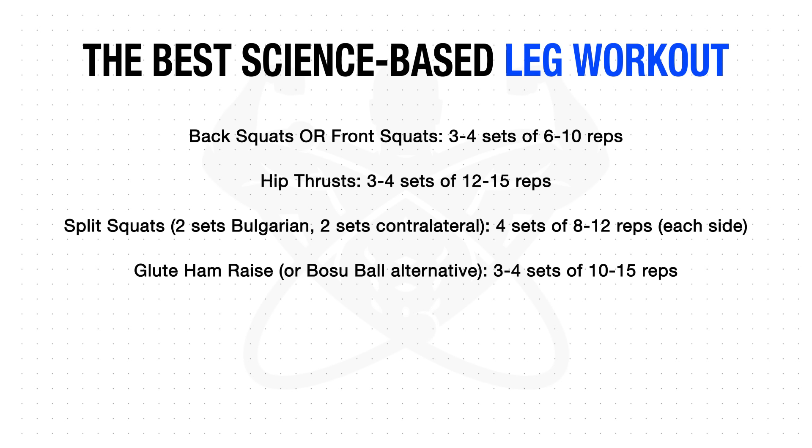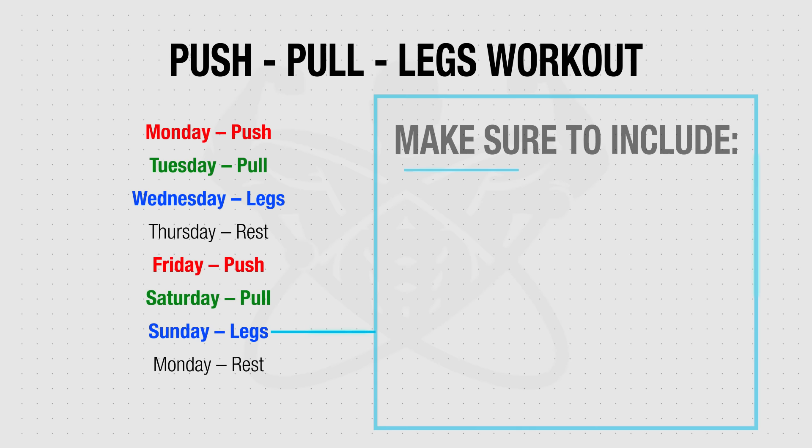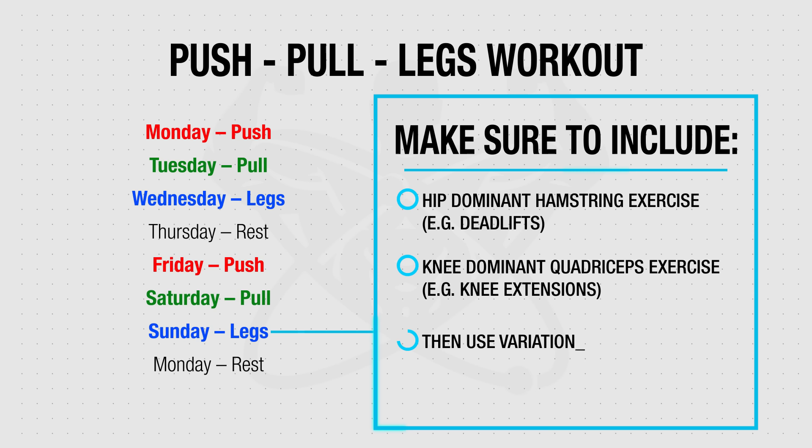To sum everything up, here's what your leg workout could look like. For calves, I'd recommend adding one standing calf raise exercise and one seated calf raise exercise to ensure both calf muscles are hit with a mix of higher and lower rep ranges. For your other leg day during the week, based on research covered in past videos, you want to incorporate a hip-dominant hamstring exercise like deadlifts as well as a knee-dominant quadriceps exercise for optimal development of both muscles. Then simply use variations of the day-one leg exercises to make up the rest of your volume for day two.